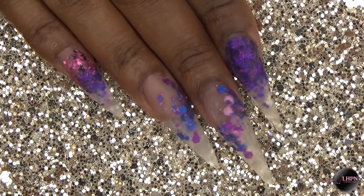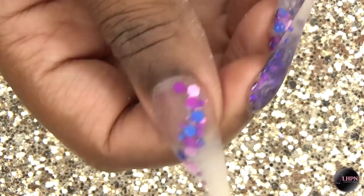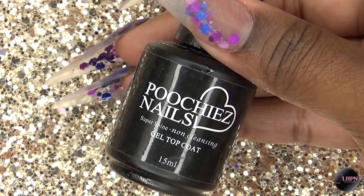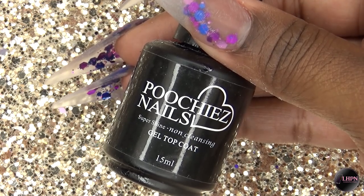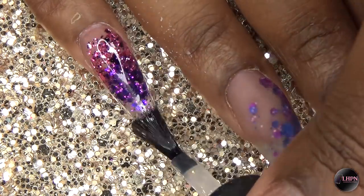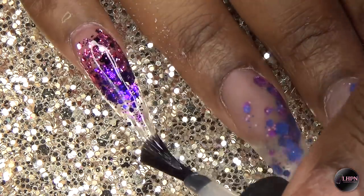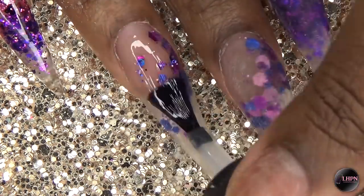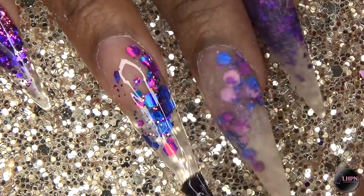After the nails have been filed, shaped, and buffed, I go in with Poochie's Nails super shine gel top coat and apply it to each of the nails. It is just so satisfying to apply top coat to glitter nails because they just pop — you get to see the true beauty of these nails.